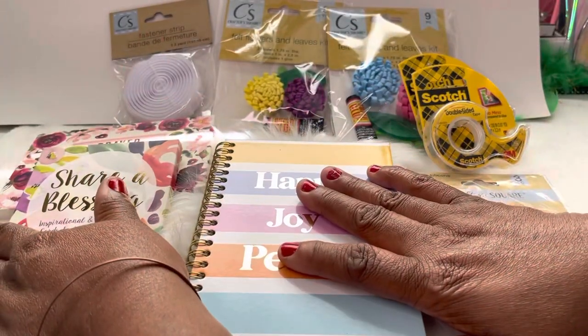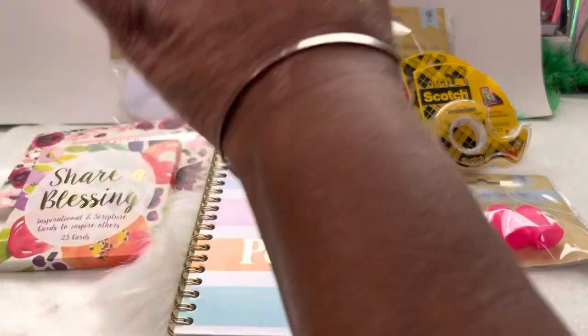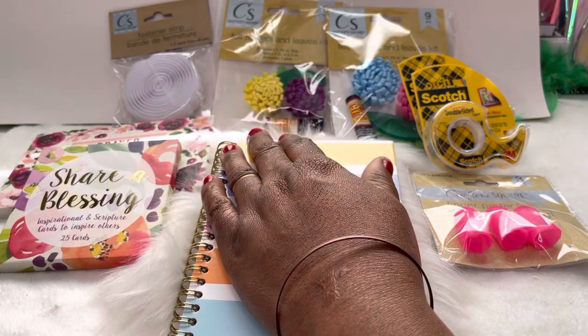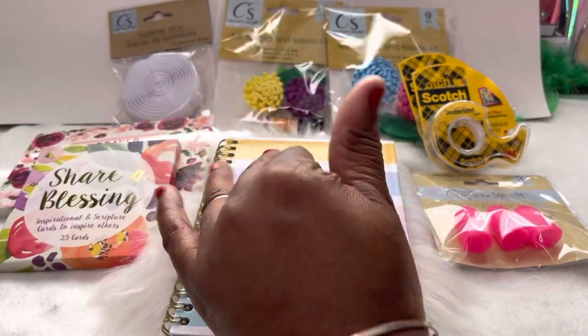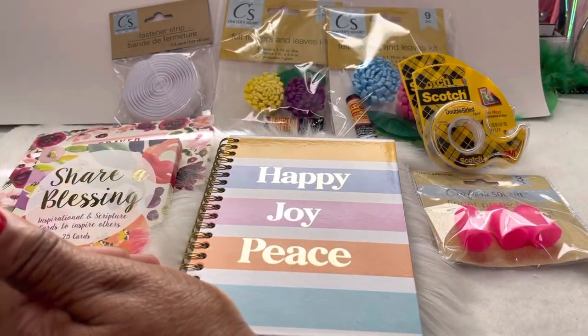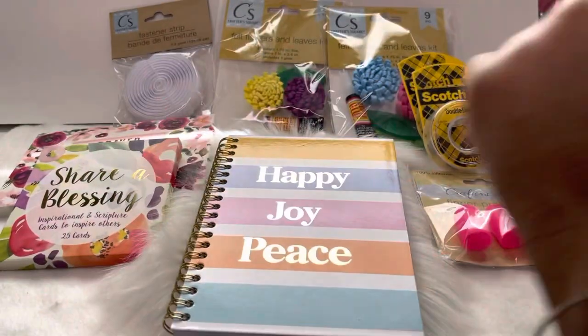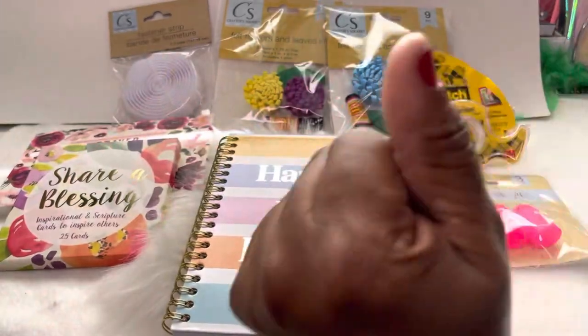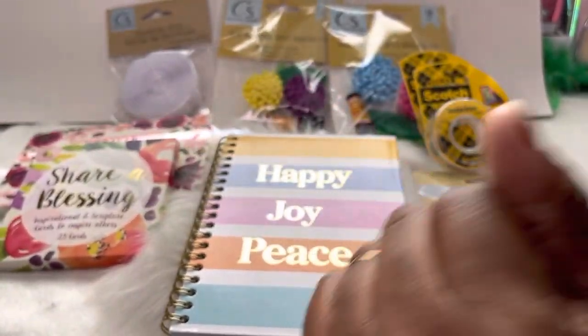We're gonna go ahead and jump into this video today. This is a Dollar Tree haul, and today y'all, they have so many nice things in that Dollar Tree right about now because it's Easter, it's spring. When I tell you, y'all just go look — check out your local Dollar Tree, trust me.